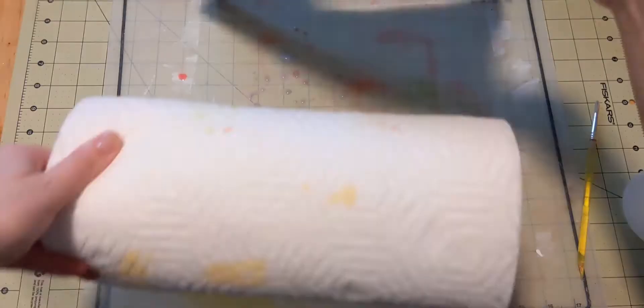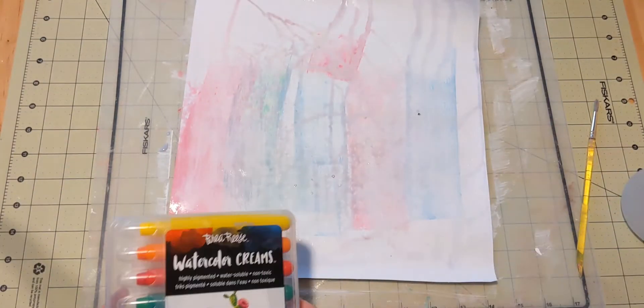I'm using Tumbled Glass, Kitsch Flamingo, Picked Raspberry, and Cracked Pistachio.